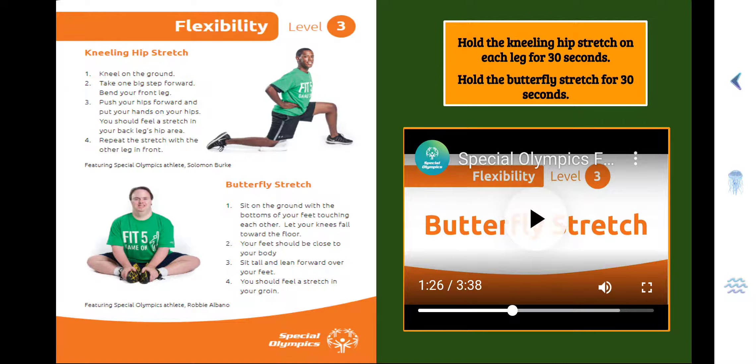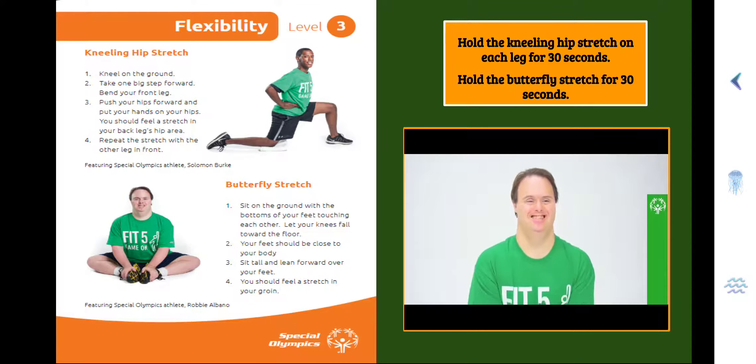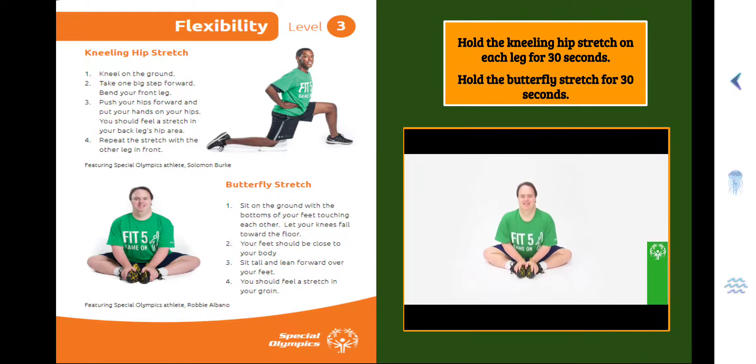Step 1, sit on the ground with the bottoms of your feet touching each other, let your knees fall towards the floor. Step 2, your feet should be close to your body. Step 3, sit tall and lean forward over your feet. Step 4, you should feel a stretch in your groin. You're going to hold this for 30 seconds.